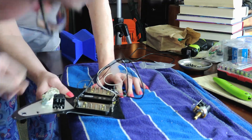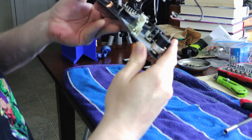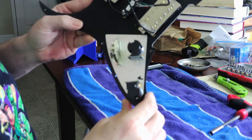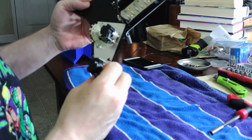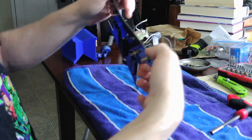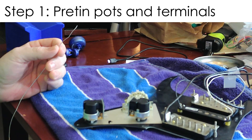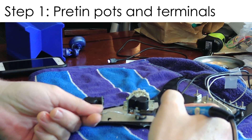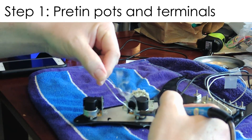This is the pickguard after I put the pots, the switch, and the pickups on there. The next thing I'm going to do is prepare everything for wiring — I like to pre-tin the pots and any terminals I know I'm going to be working on. That way it makes it easier when you're actually putting wire into the terminal or grounding a wire. What I'm doing here is putting some solder on the side of the pots. Usually on a regular pot I'd do this on the top, but because these pots have plastic tops you can't solder to the top of them.